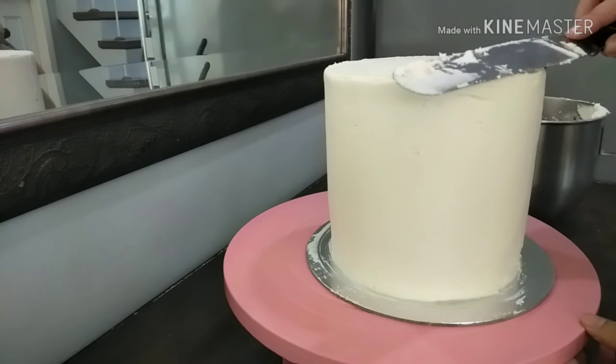So here is our final product! I made a really white drip cake with just some pink and gold accents. I hope you guys can try out this method I showed you. Please like and subscribe for more videos — see you soon, bye!